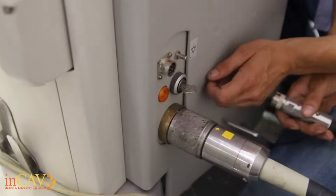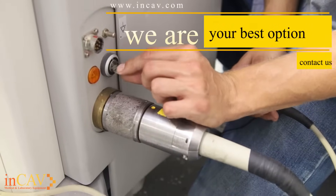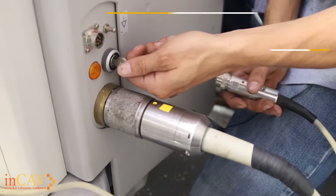Here we have the key for the C-arm unit itself. It's in the on position here and the off position here. Of course, in order to actually use the machine, you have to have it in the on position.